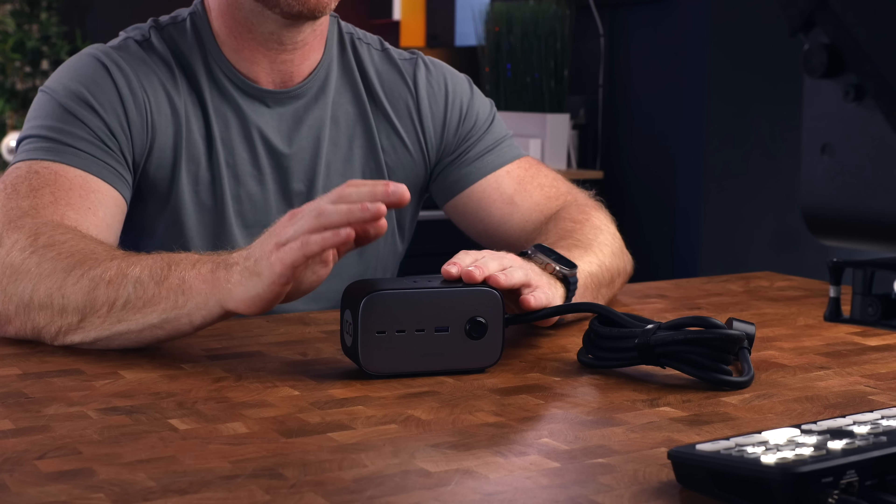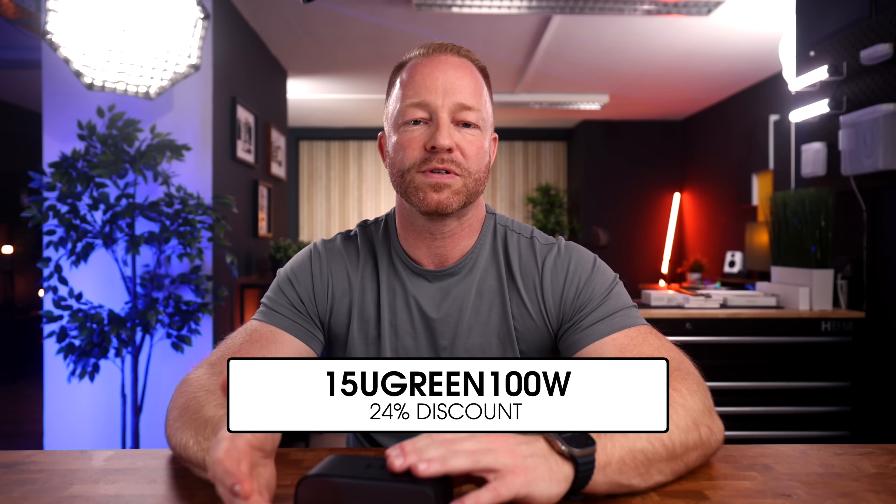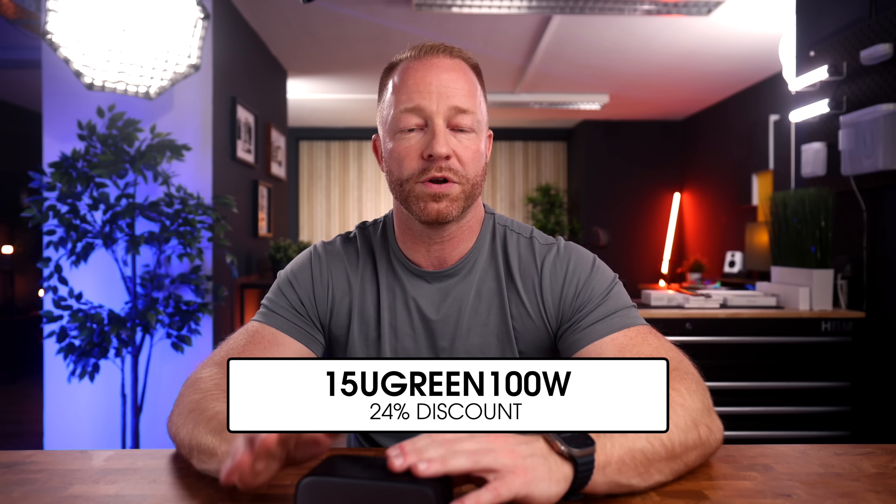There are links in the description to everything you see in the video, and some of the products will have discount codes. This is one of them, so if you decide to pick up one of these bad boys for yourself, be sure to use the code 15UGREEN100W for a 24% discount.